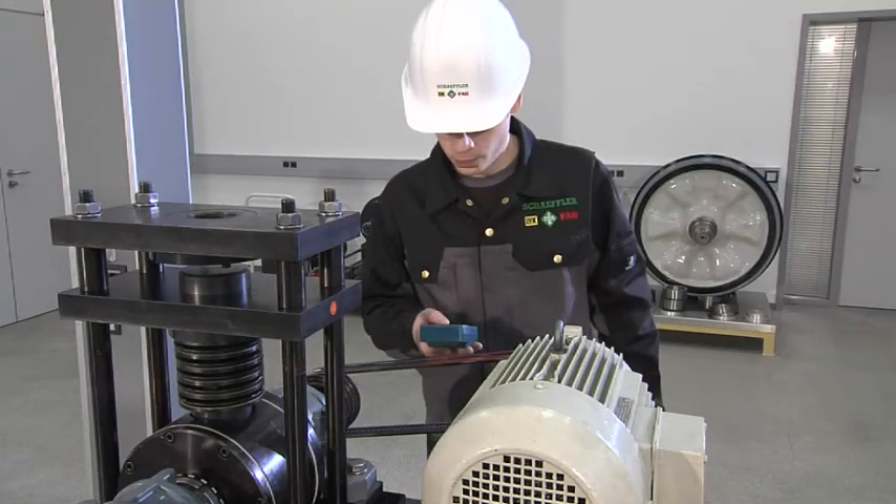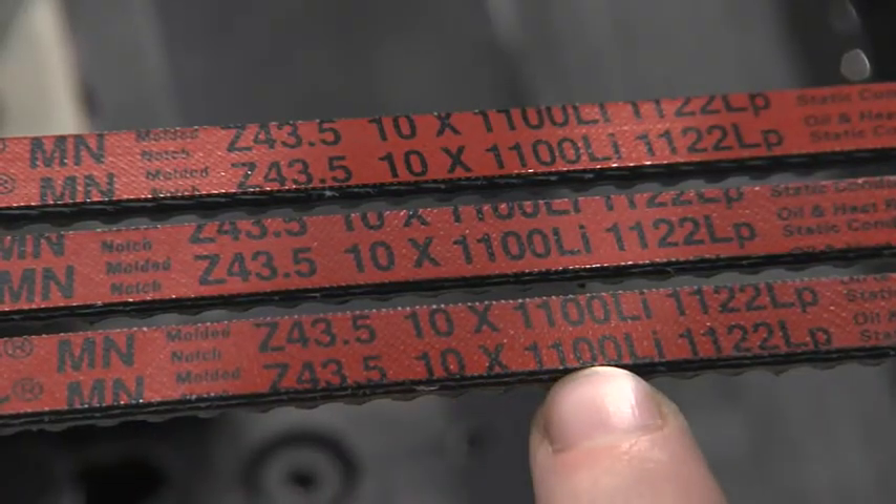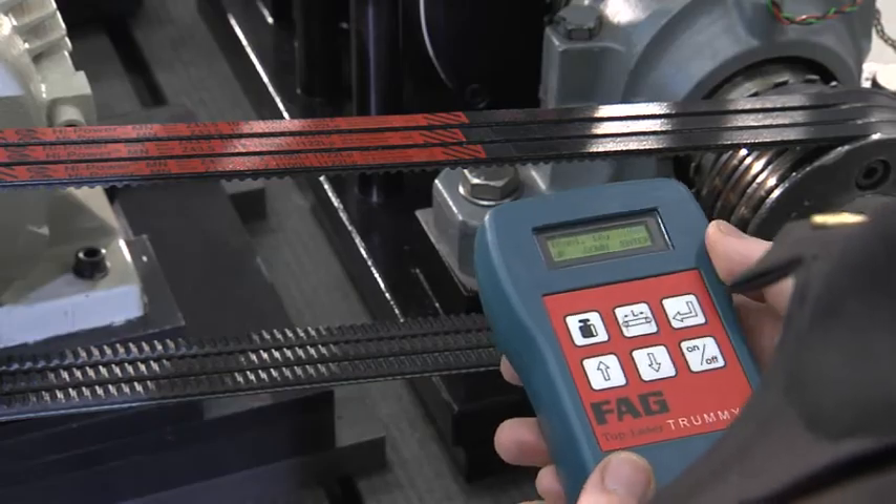The belt tension measuring device measures the natural frequencies of the belt by means of clock pulse light, and uses this to precisely determine the current belt tension.